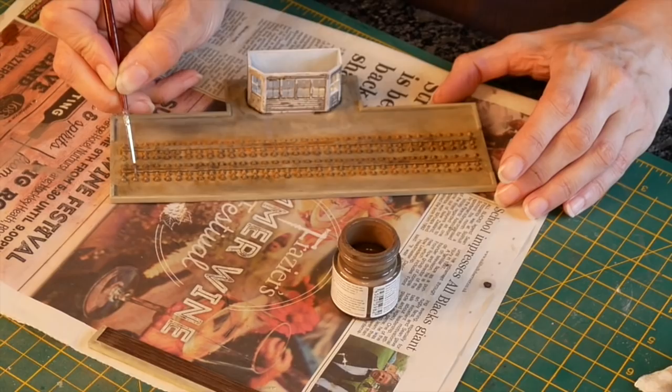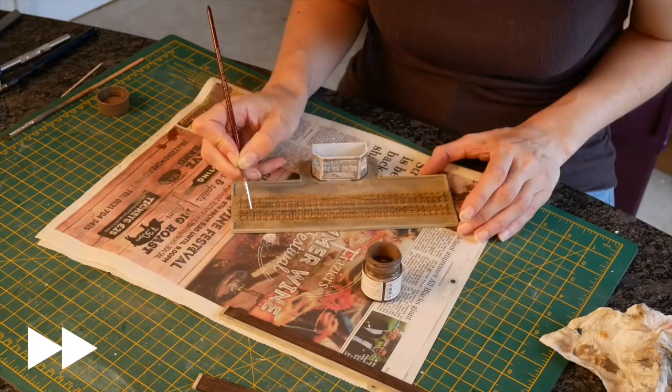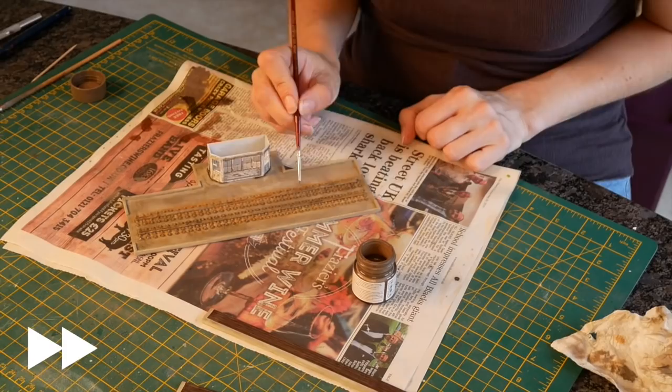This is Tamiya XF72, just a brown. These will be rusted and I'll put another layer of rust on in a minute once this is dried.